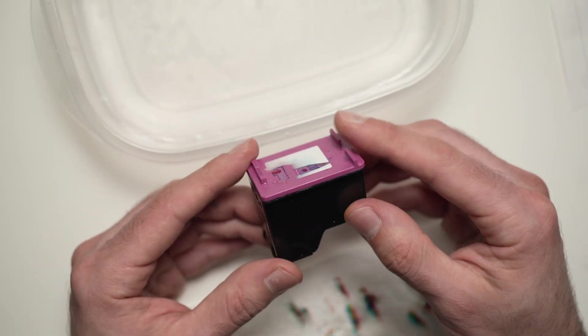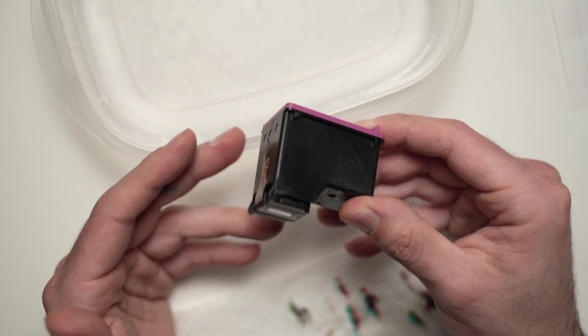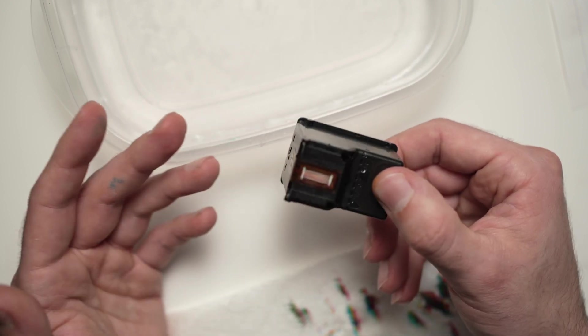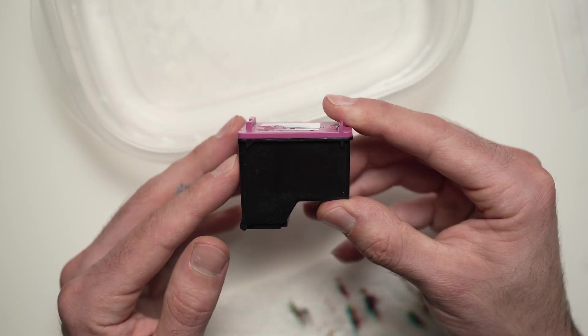If you have other tricks on how to make a dry cartridge work, please let me know in the comments below. I always appreciate if you can leave a like or subscribe. I will see you in the next one. Thanks for watching.